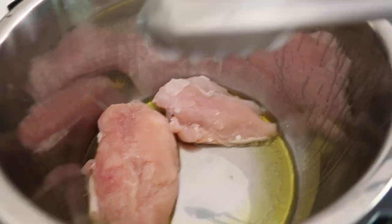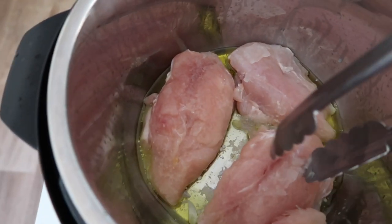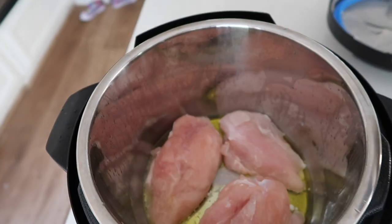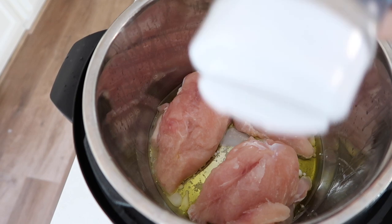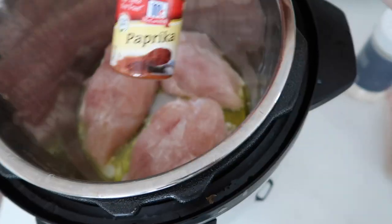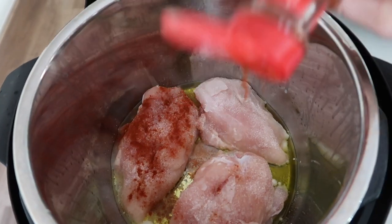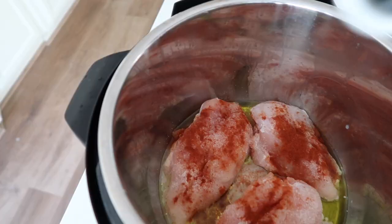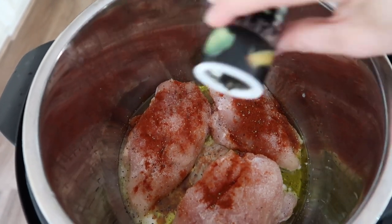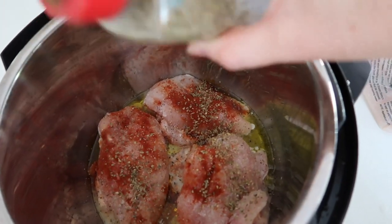I have four chicken breasts that I'm putting in my Instant Pot — two are frozen together so I'm just going to let them thaw as we go. Now it's time to season them. I love garlic salt so I put garlic salt on my chicken, then add a little bit of paprika — I love smoked paprika but I'm all out today. Then just add a little bit of salt, pepper, and Italian seasoning.